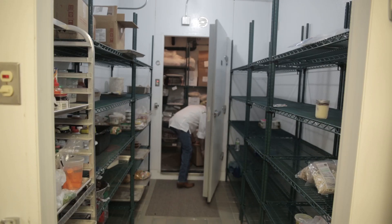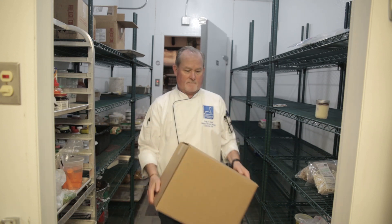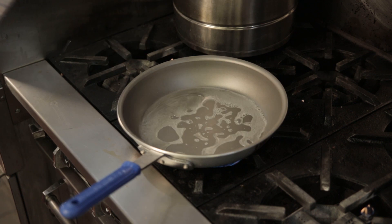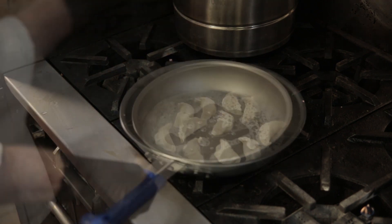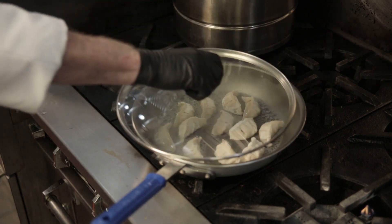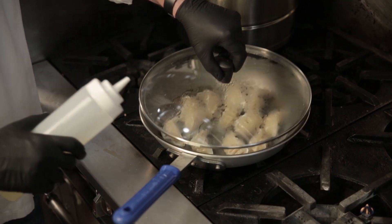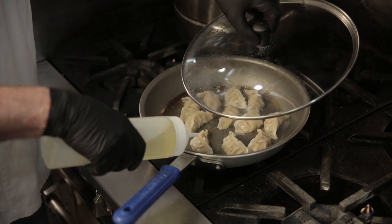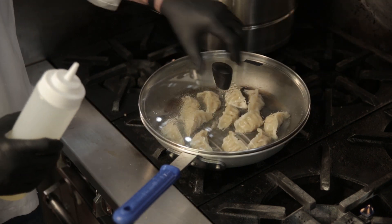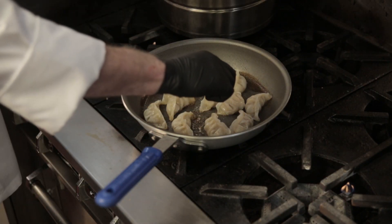Begin by taking your dumplings out of the freezer. The first preparation method we will show you is pan searing. Heat a large non-stick pan over high heat, then add 2 ounces of water to coat. Add 12 to 14 frozen dumplings and cover and cook for 2 to 3 minutes or until most water is absorbed. Reduce heat to medium, then add half an ounce of oil. Cover and let simmer for approximately 3 to 4 minutes or until golden brown. Dumplings are done when they reach a temperature of 165 degrees Fahrenheit.